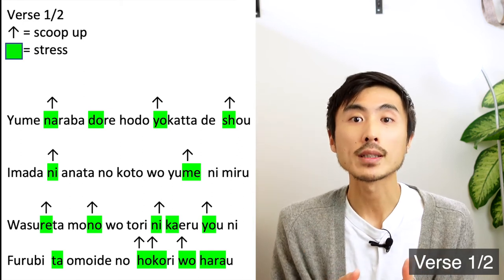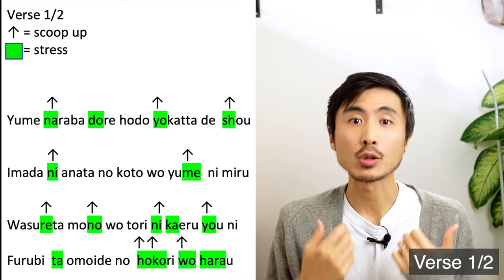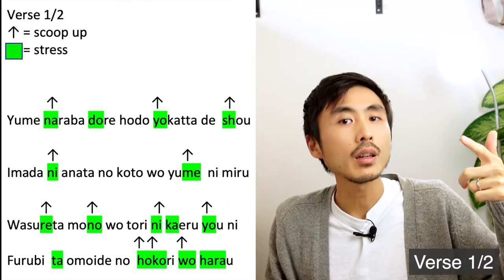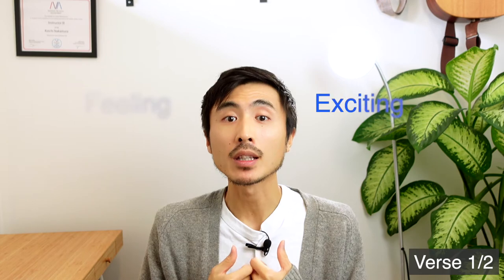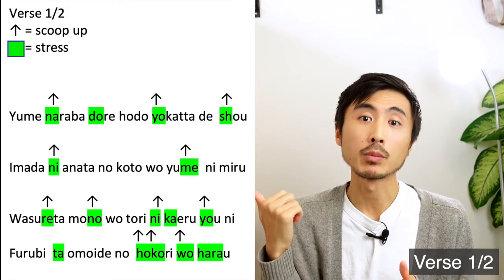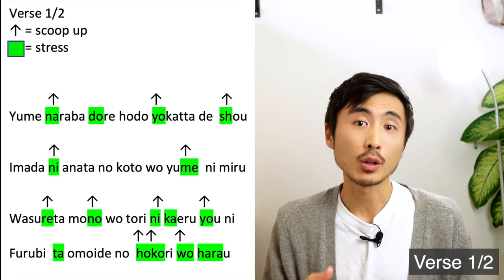You may have also noticed that most of the stressed syllables are sung with a scooping up technique. This scooping up technique is pretty common in J-pop to bring out the singer's feeling and make listeners excited. The up sign you see at the top left means scooping up. So the first line of the song will sound like...